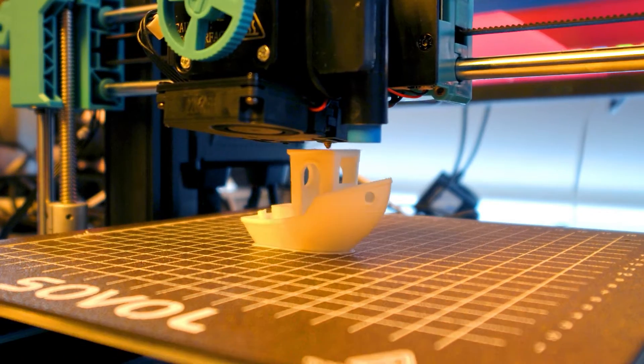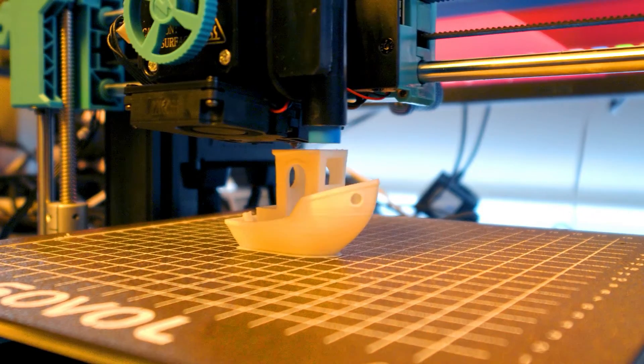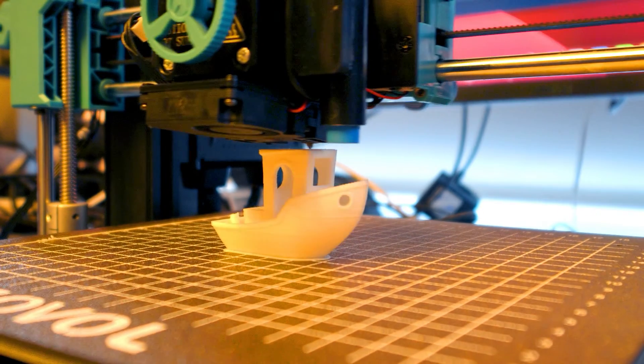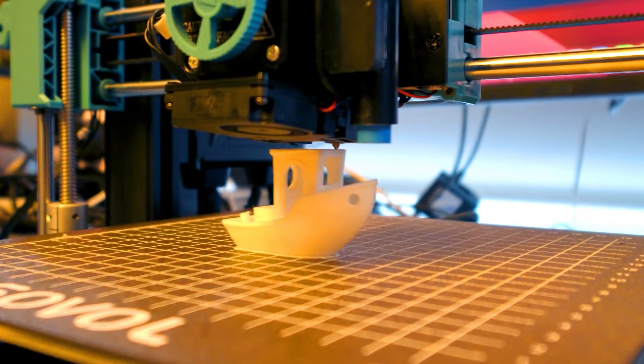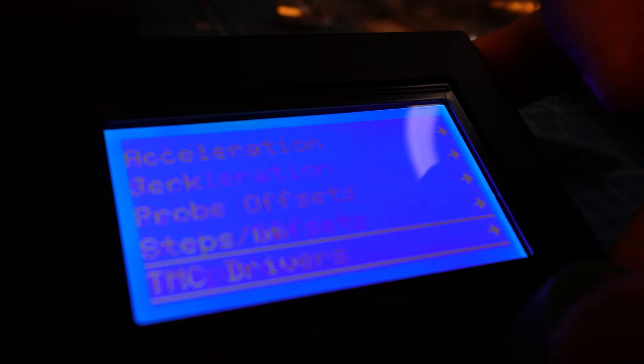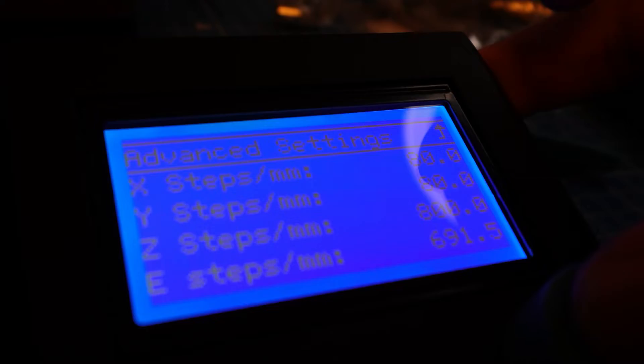However, on the build sheet it does suggest 235 by 235, so I'm guessing we could look to maybe open that extra bit up, possibly inside Cura. Dual Zs and bed tensioning on the X and Y. And it seems they have run this out allowing users to access all the Marlin features from the display.